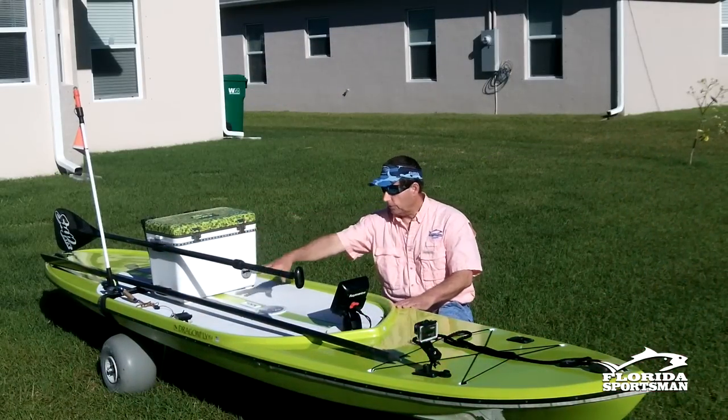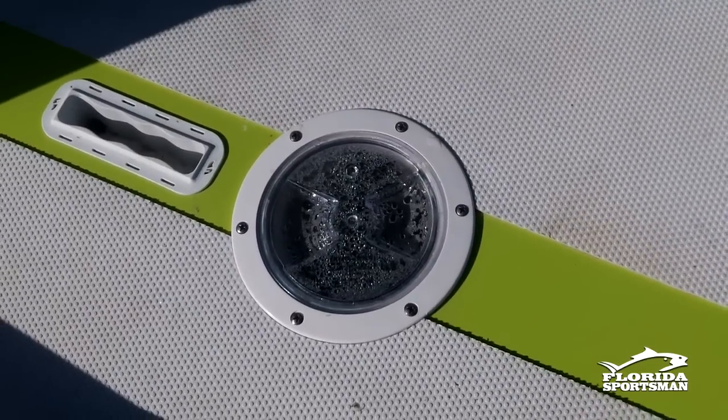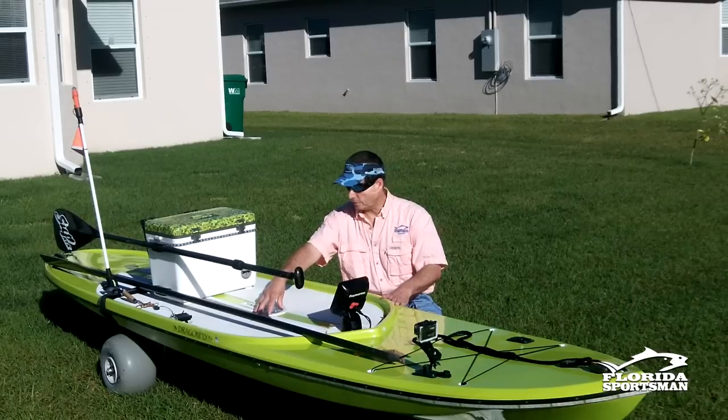Going back a little further, there's a small hatch. I can open this up to access my transducer — it's mounted right through, shooting directly through the hull of the craft.